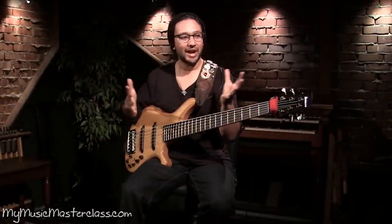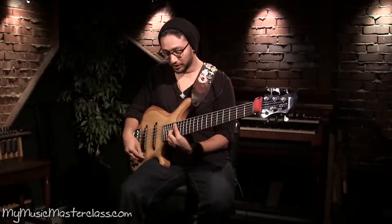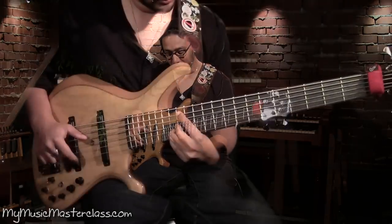You could still comp and accompany a group or any instrument just with all this information that I just showed you.